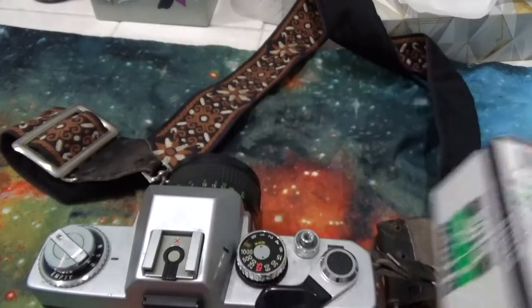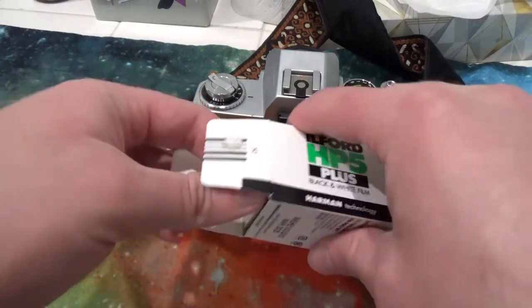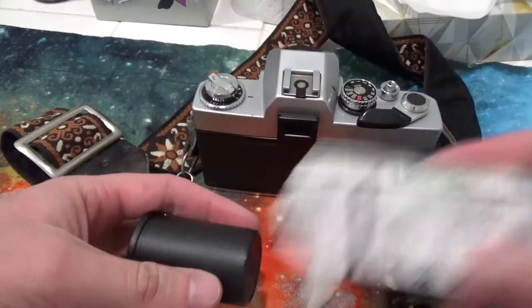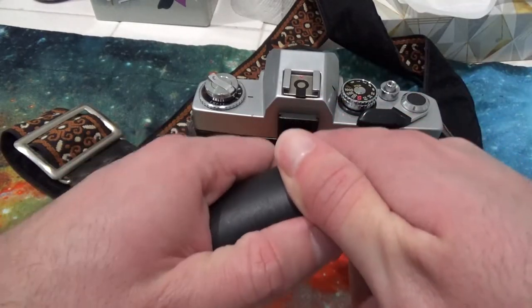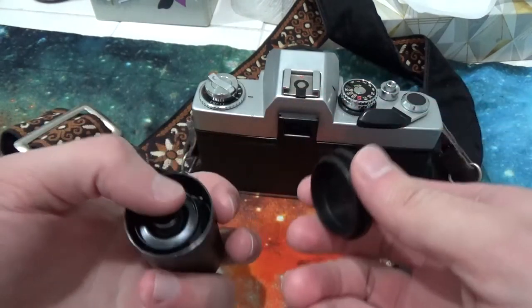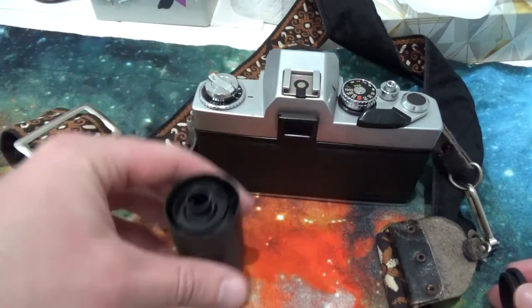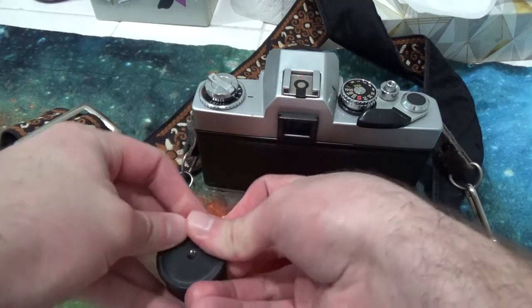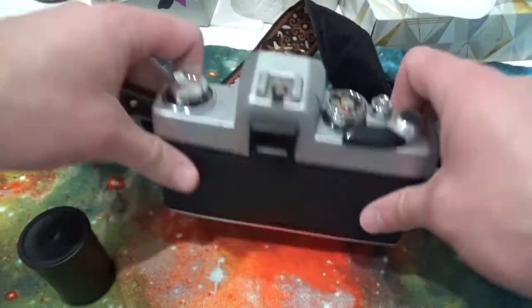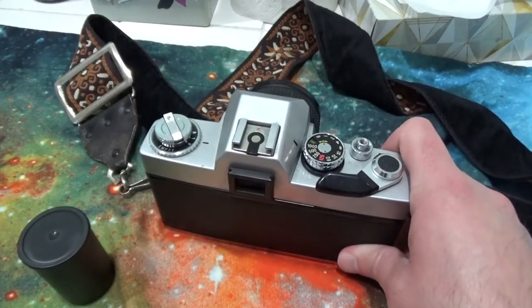So first, you just gotta get the canister out of the box. The canister is going to be kept in its container — I'd keep it, because sometimes when working in the darkroom I don't want to bring the whole camera. But before we get the canister out, we're going to open our camera and obviously make sure there's no film already in it.